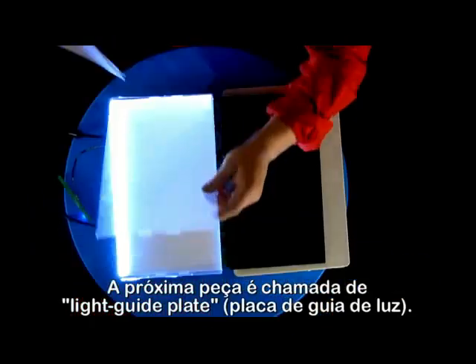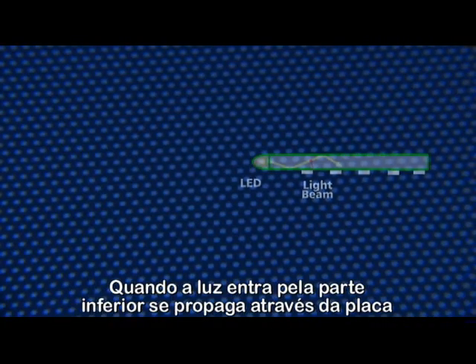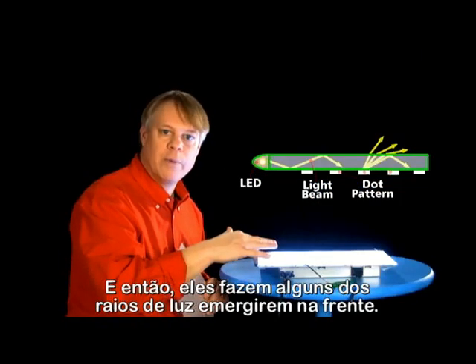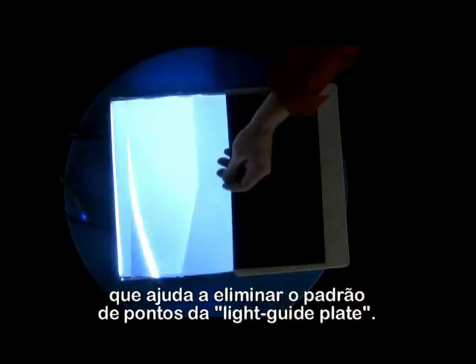The next piece is called the light guide plate. You can see it's covered with dots. When light enters from the bottom edge, it propagates down the plate by total internal reflection, unless it hits one of the dots, and they make some of the light ways emerge out of the front. Then engineers place a diffuser film, which helps eliminate the dot pattern from the light guide plate.